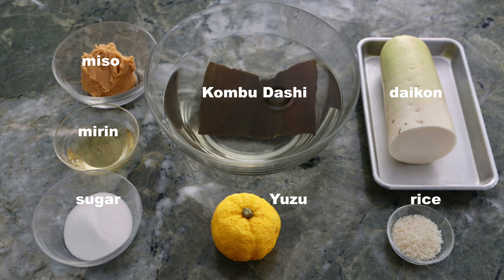Welcome to Japanese Cooking 101. Today we are making furofuki daikon, thick cut daikon radish cooked in dashi broth and served with seasoned miso sauce poured on top.